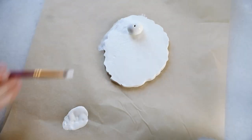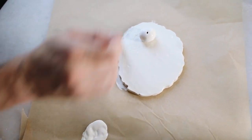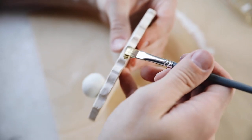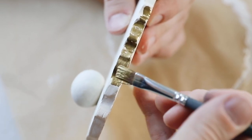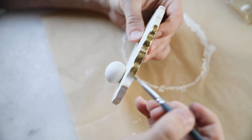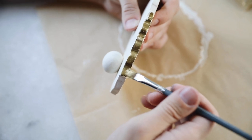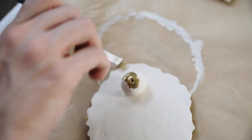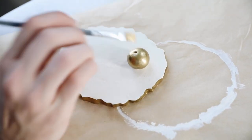Once it was completely painted, I wanted to add a little brass detail. I used a brass gilded paint and a flat, angular brush to cleanly apply the paint all the way around the edge. I also applied the paint to the ball on top to add a little more detail. This ended up looking super cute in the end and honestly it looks really expensive, which I love.